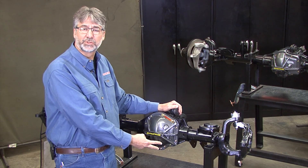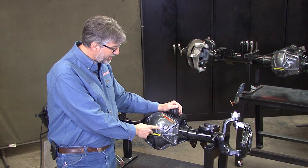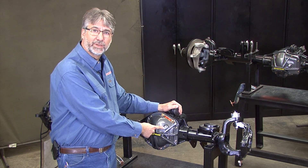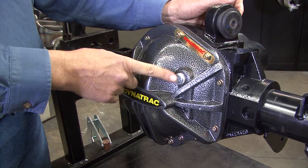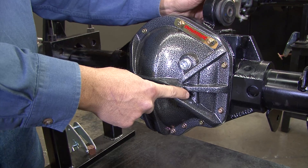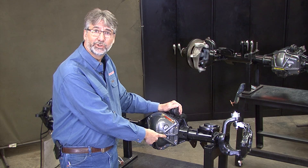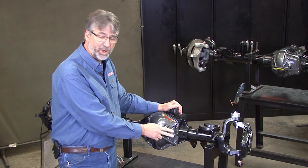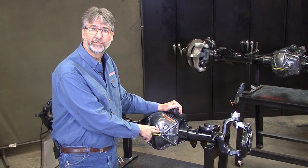Remove both of the screws, both of the fill plugs, and start filling oil into the large fill plug. Do this when it's under the vehicle and at the correct pinion angle that you intend to run at. When you see oil coming out of the small fill hole, that's it — you're done. It's ready to go. Put both plugs in, wipe it off with a rag, go have some fun.